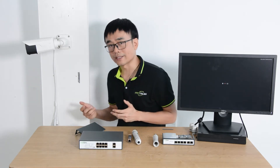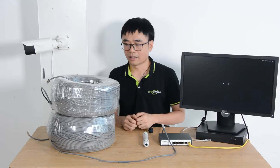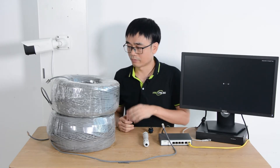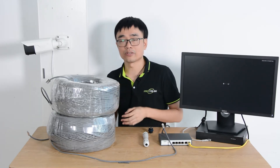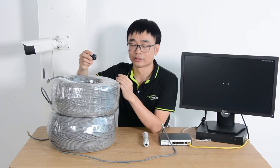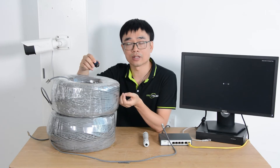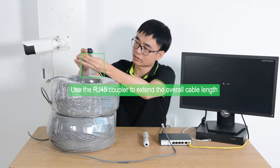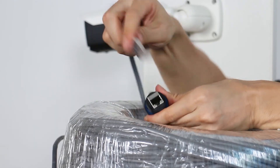Now let's make a quick test. I cannot find an 800 meter cable in the market — the standard cable I got is just 300 meters, so I got two. What I need is this coupler to chain the two cables together to get 600 meters. It's nothing more than a coupler to join two cables together.